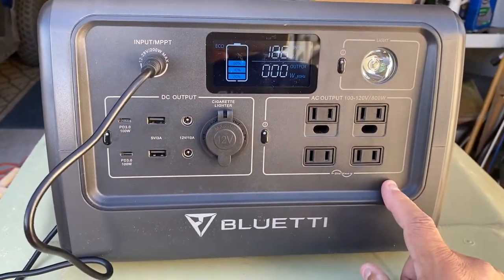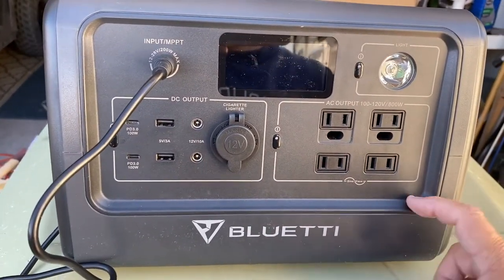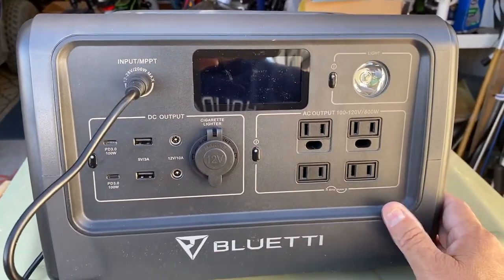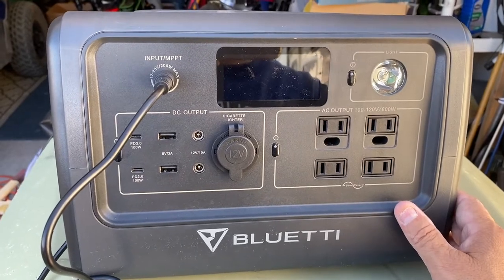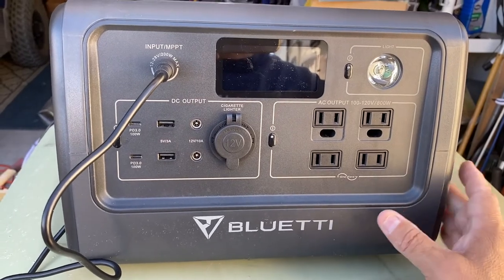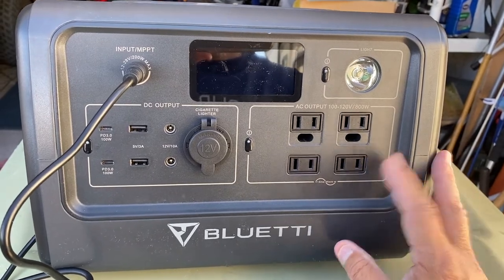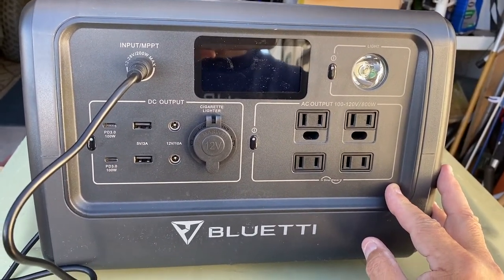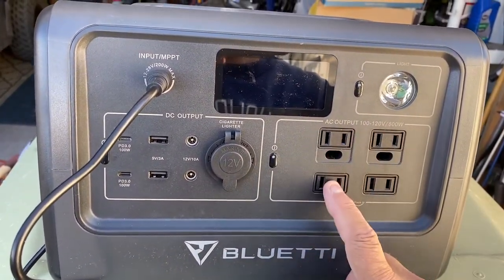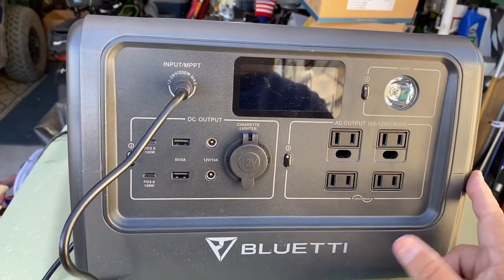The LiFePO4 battery is rated at 2500 cycles. You can actually take this down to zero and charge and recharge it up to 2500 times according to the manufacturer specs. That's outstanding - the lasting power and lasting ability for this to keep running for years is really nice. I'm kind of excited about that. It also comes with a two-year warranty from Bluetti.